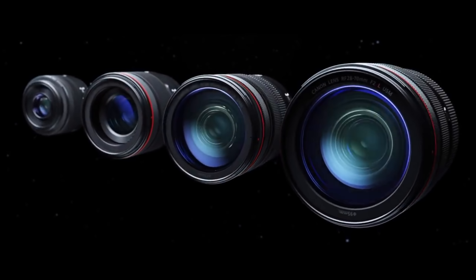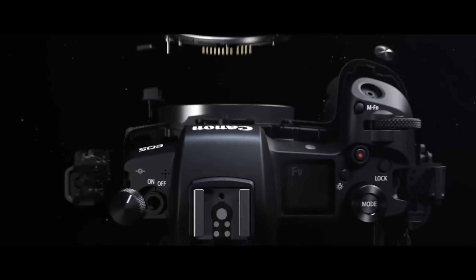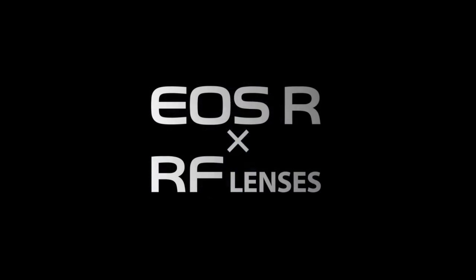It is a 30.3 megapixel full-frame CMOS sensor. So it's above the new Nikon 24 megapixel, but way below the new Nikon 45 megapixel camera. They have launched a brand new mount — it is called the R mount, the R lens mount.